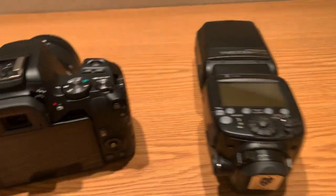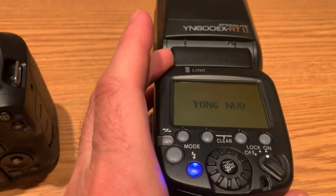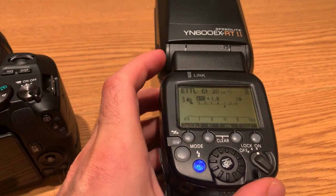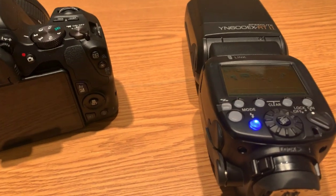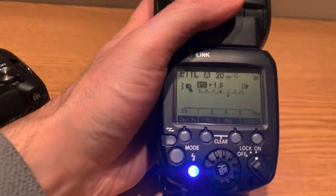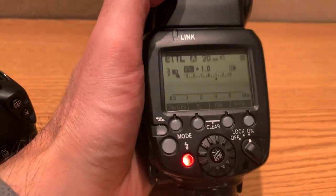Side note — this has nothing to do with the flash itself, but I was getting a weird error message the first time I installed the batteries. I consulted the manual and googled it. This light here turns on when you power it on, and it was staying blue, then flashing a weird battery icon on the screen, then just shutting off. I thought it was defective. Turns out I busted out the battery tester and one of the batteries was completely dead — only three of the four had a charge.